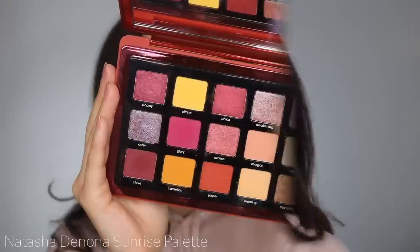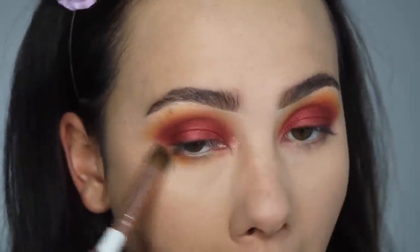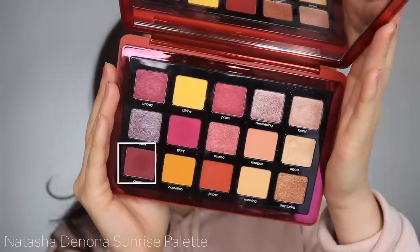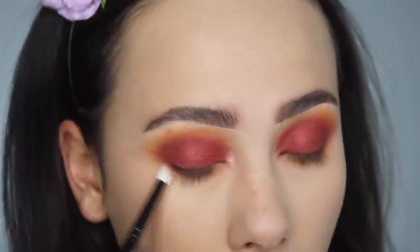Time to start working on the lower lash line. I'm starting off with the yellow and blending that right along as the base color, then building up the reds that were originally on my lid, just to marry the top and bottom together.